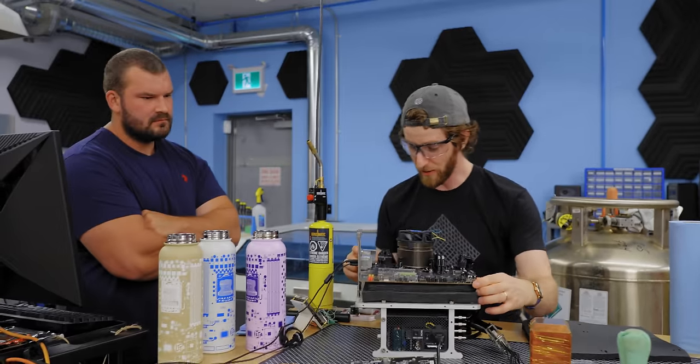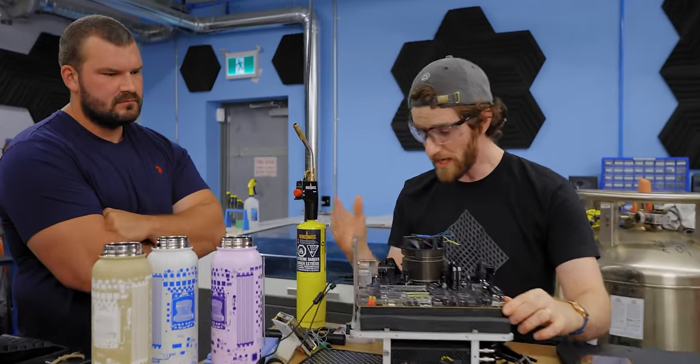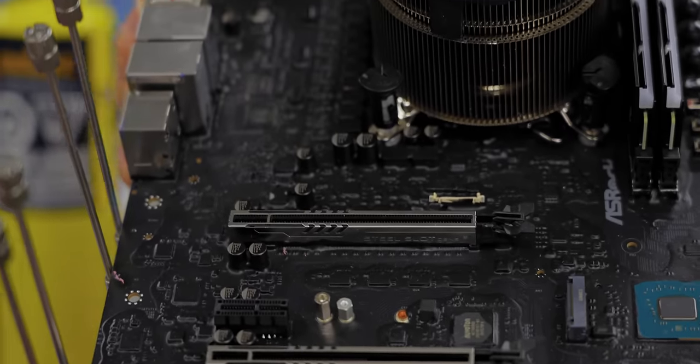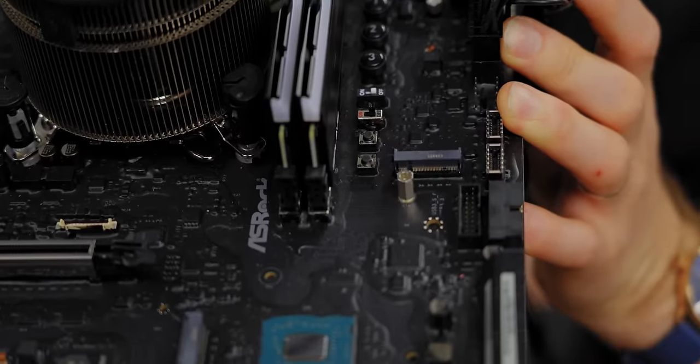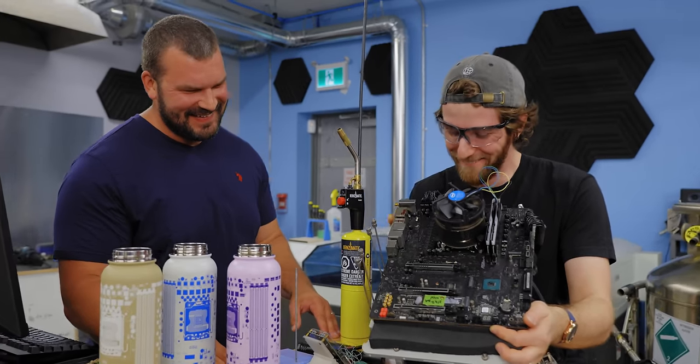However, this particular board, which was prepared by Splave, is using a technique I haven't seen before. It looks almost like a conformal coating. What is this? This is liquid electrical tape. I ruined too many clothes with Vaseline.